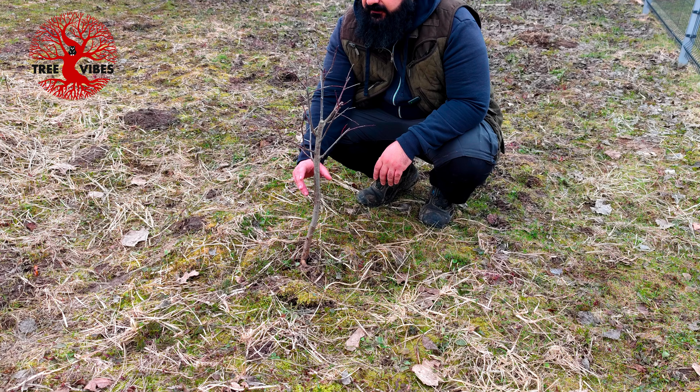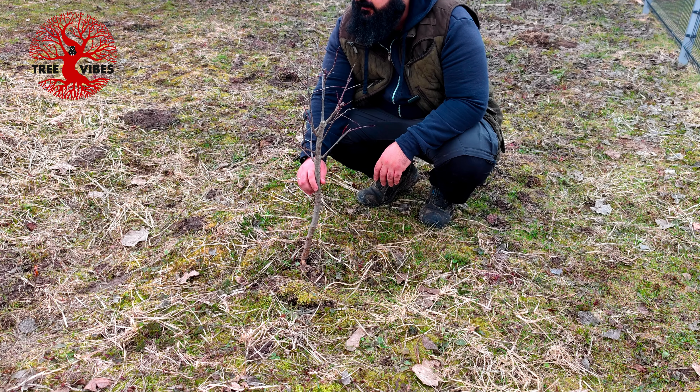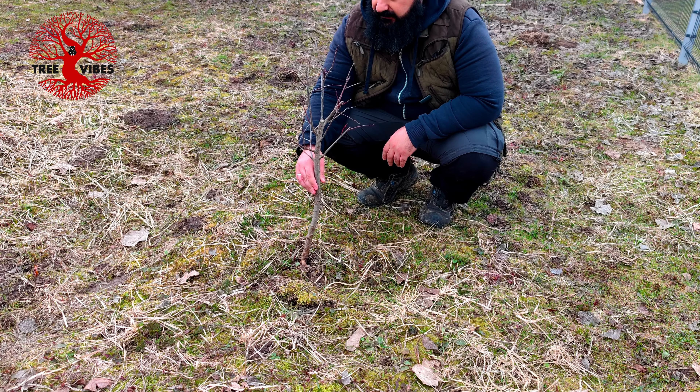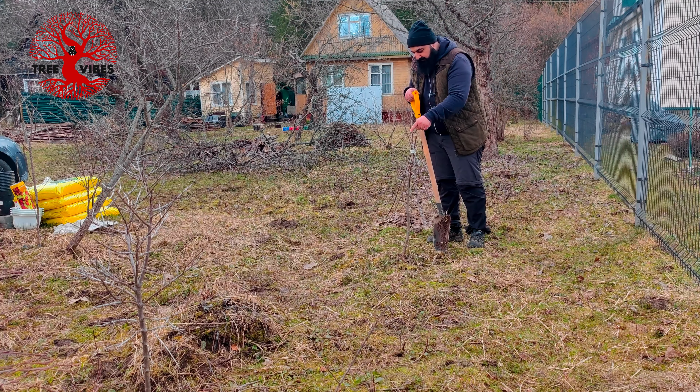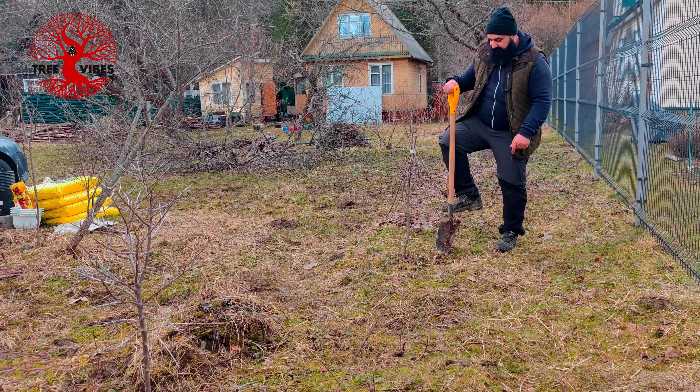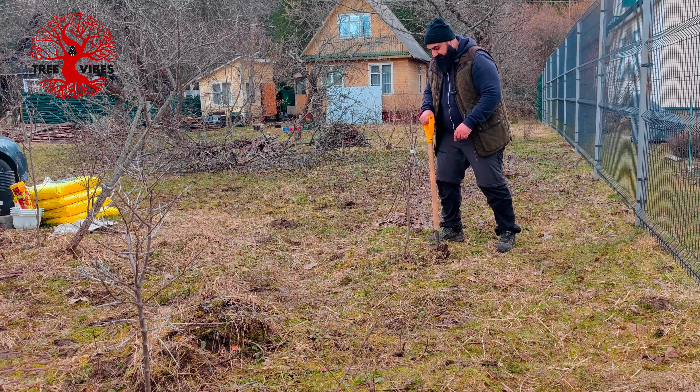I want to plant trees here - I think a walnut, because there are no power lines or anything close by. It looks like I dug around this last year, so I think it will be easier to dig this time.